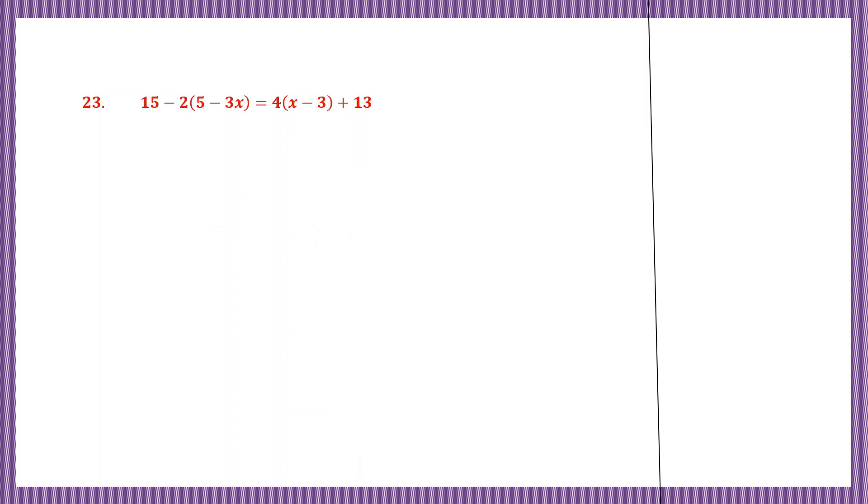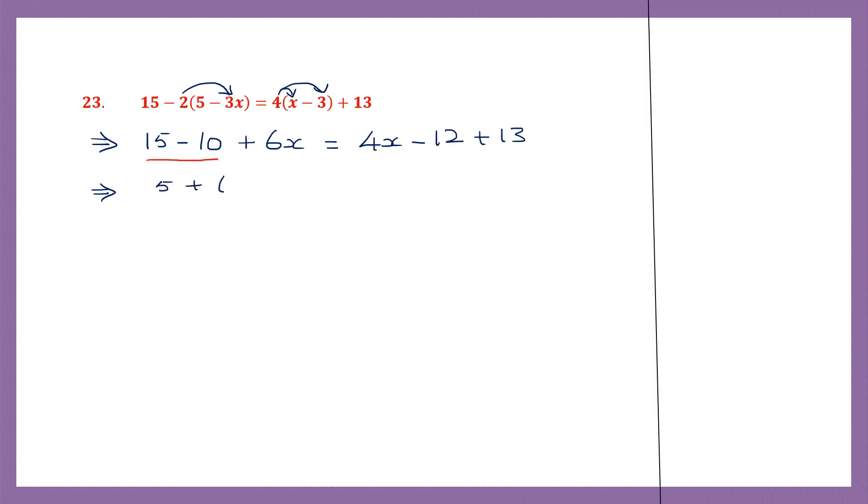Problem 23. So here we have brackets, so let's try and work those brackets first. So 15 minus — now 2 into 5: 2 fives are 10. Now 2 into minus 3x: minus into minus is plus, 2 threes are 6, we've got 6x. This is equal to — on this side also we do the same thing. 4 into x first will be 4x, then 4 into minus 3 will be minus 12, plus 13. So first let's work out the numbers here: 15 minus 10 is 5. So that is 5 plus 6x.